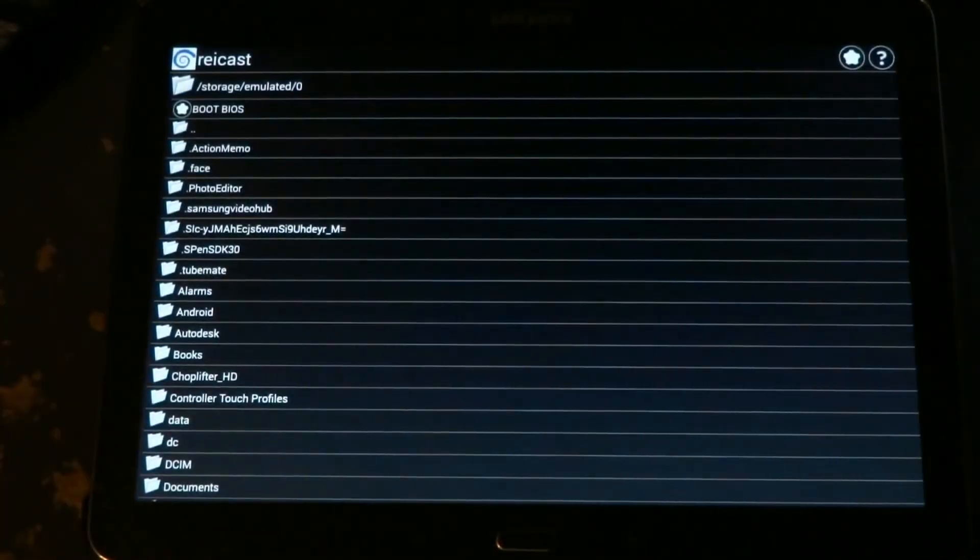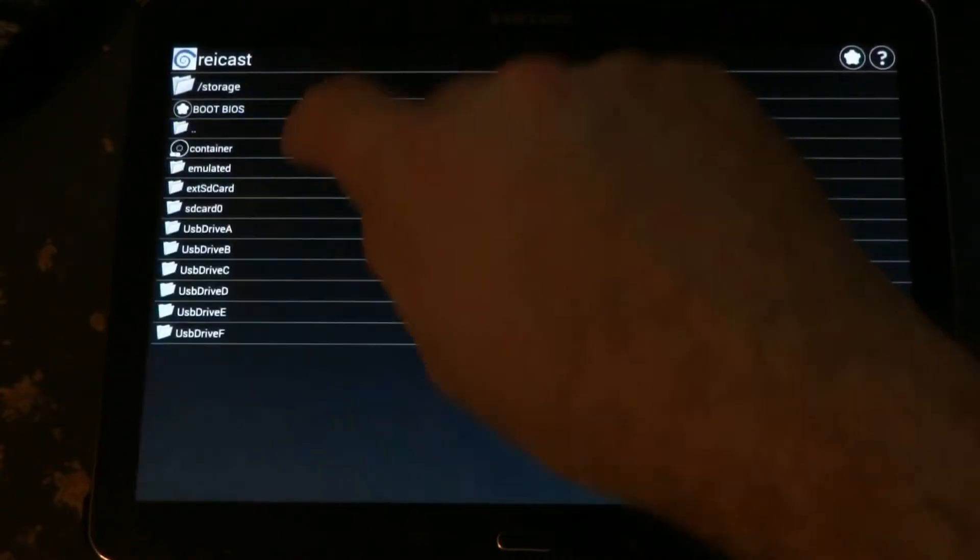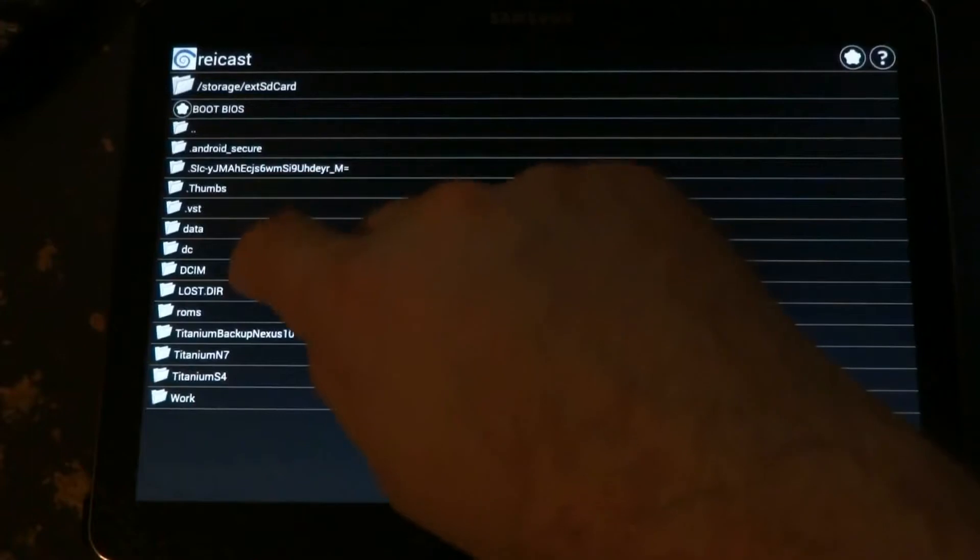Hello everybody, this is Shane R. Munro with Review Lagoon and Green Robot Gamer. I thought you'd like to take a look at the new Dreamcast emulator for Android. We're going to take a look at Mortal Kombat Gold — that's what I had laying about.